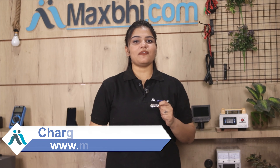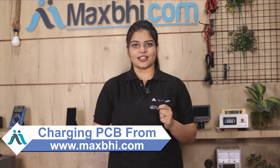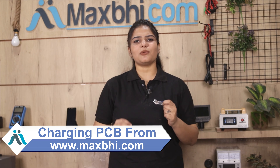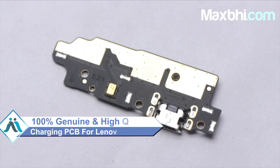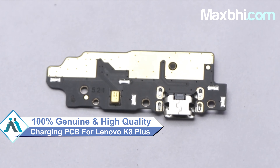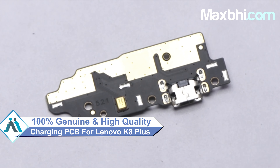Yes friends, you can buy the Lenovo K8 Plus charging PCB from our website MaxBee.com. This charging PCB is a 100% genuine quality product which works similar to your original product with a perfect fit for your Lenovo K8 Plus.